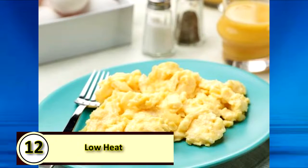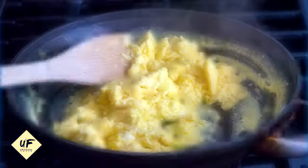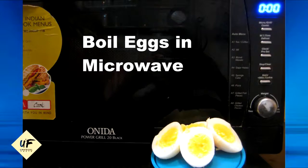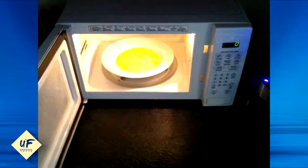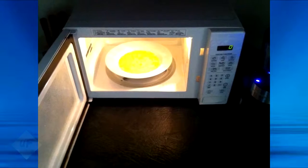Number 12: Cook scrambled eggs on low heat. The best scrambled eggs should be cooked slowly over low to medium-low heat, stirring constantly. Number 11: Scramble eggs in the microwave. Combine eggs, milk, salt, and pepper and beat everything together in a microwavable mug or bowl. Put it in the microwave for 45 seconds, take it out and stir, then microwave again for another 30 to 45 seconds until the eggs are cooked throughout.